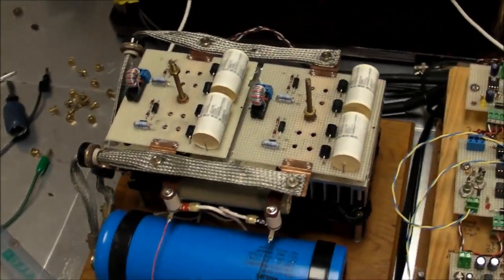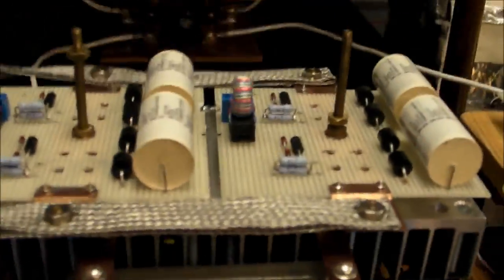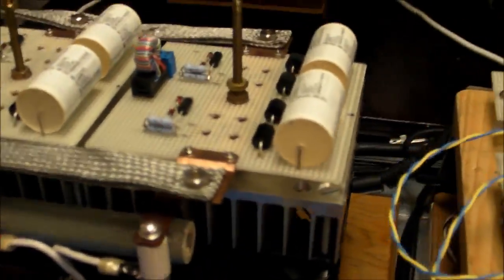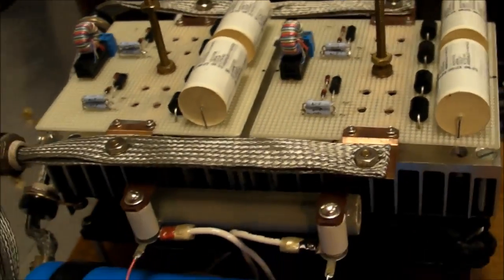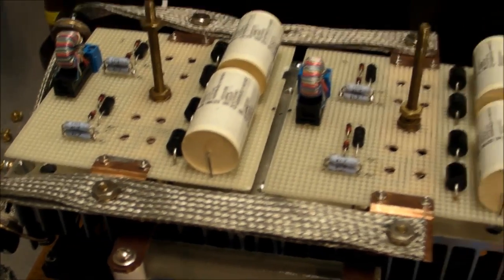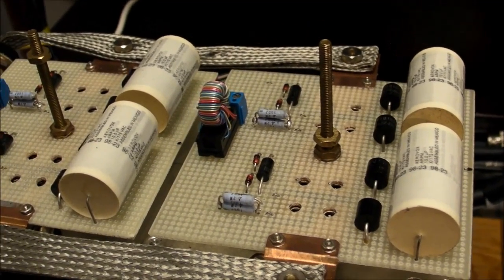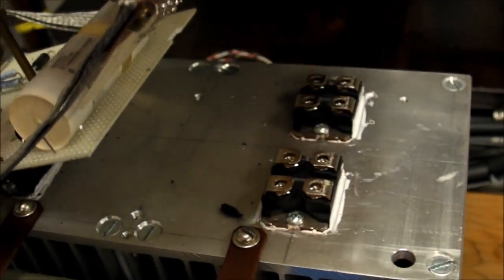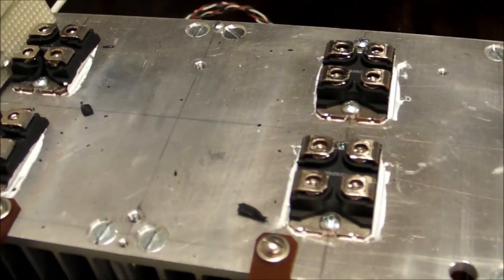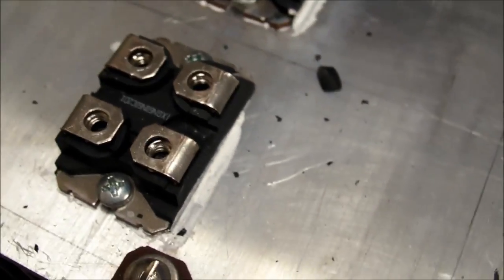I got all the screws taken off the IGBTs. I was expecting to need to poke around with an ohmmeter to see if there were any shorts, or maybe apply a test circuit and a voltage to the gate to see if the drain and source become conductive. But I opened it up and saw little black pieces of plastic — I don't need to test anything.